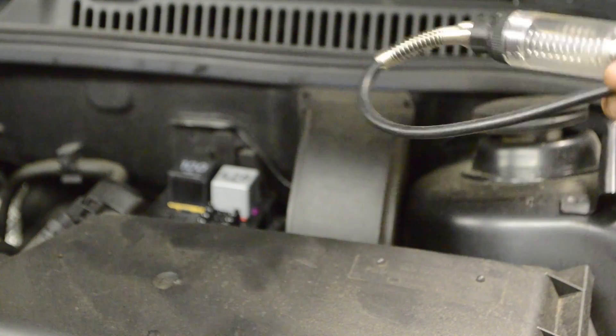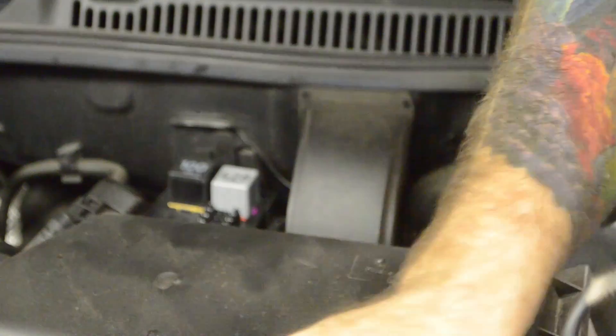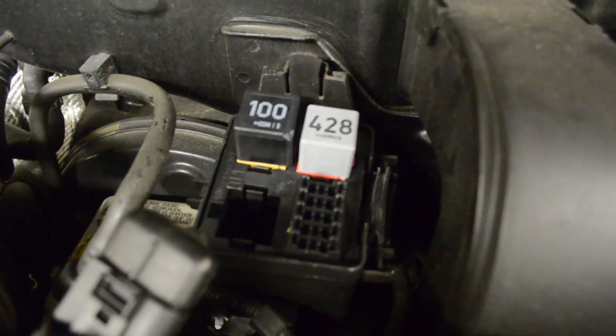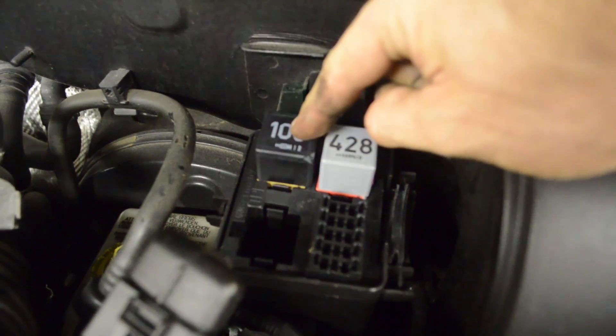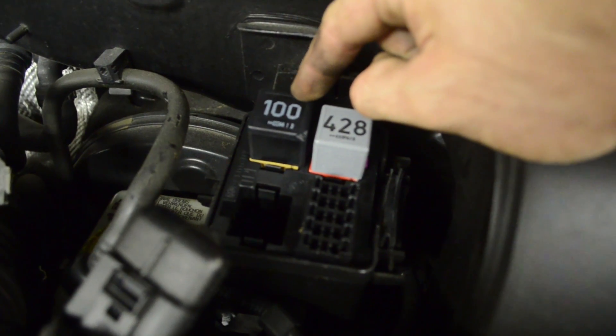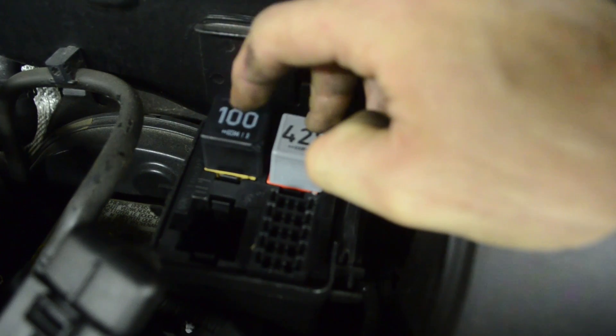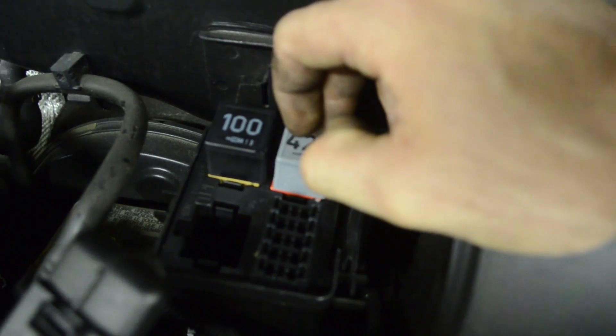The problem with that test is that it only activates it for 30 seconds and then the scan tool acts a little goofy. So what we're going to do — here's our secondary air relay, this is our power supply relay for the ECM — we're going to manually energize this to run the air pump and check for leaks.